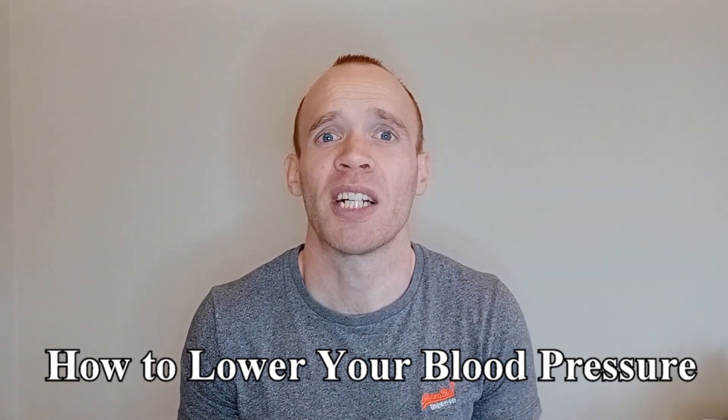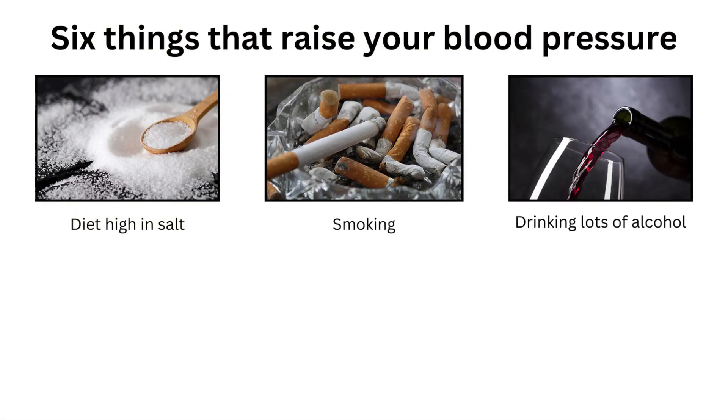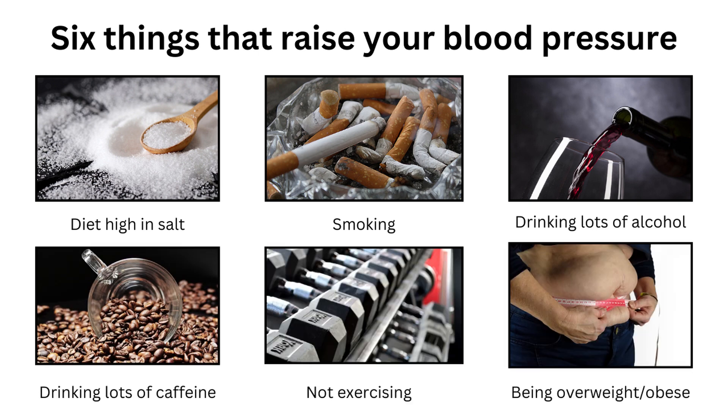Your chances of having high blood pressure increase if you have a diet high in salt, smoke, drink a lot of alcohol, drink a lot of caffeine, don't exercise, and you are overweight or obese.